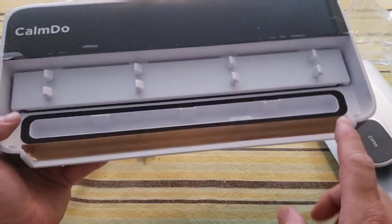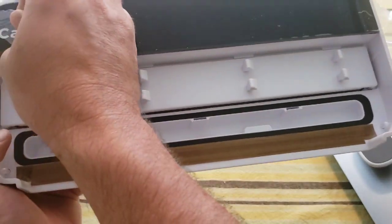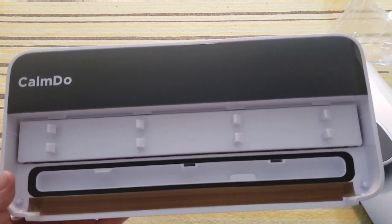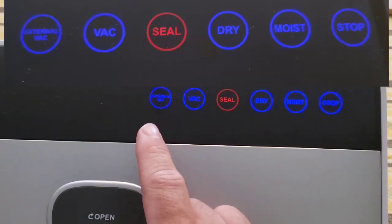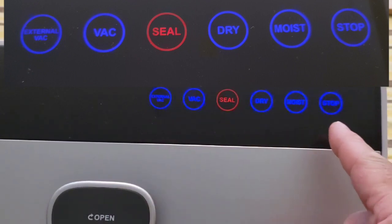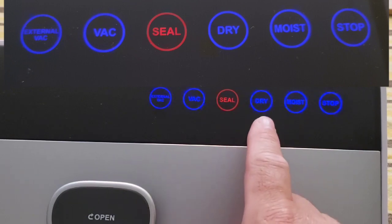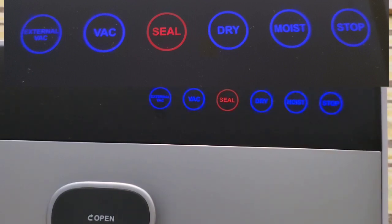Inside we can see the heating element. The other part is what's going to suck the air out of the bag. Looking at the features: the first button says 'External Vac,' which is for vacuum sealing dry foods in mason jars. There's a 'Manual Bag' button so I can start and stop at any time. There's a 'Seal' button for sealing one end of the bag after cutting from the roll. I can vacuum seal dry foods like cereal and nuts, or moist food like chicken and steak. And there's also a stop button.